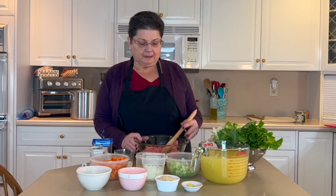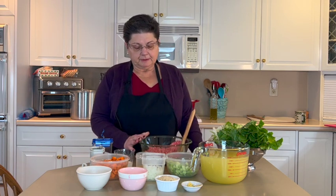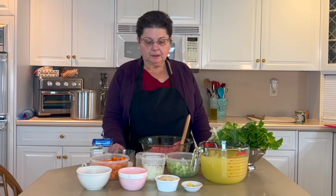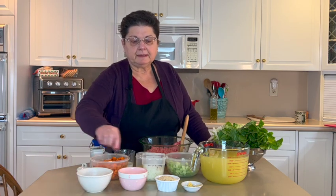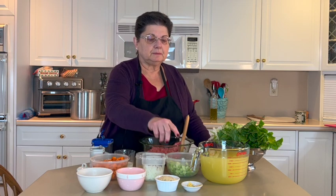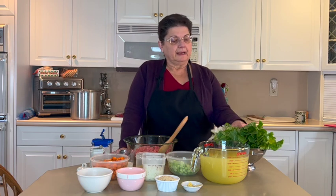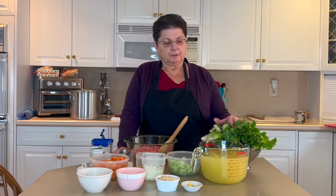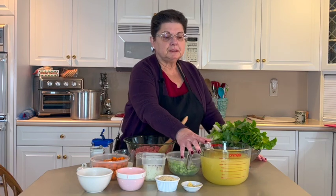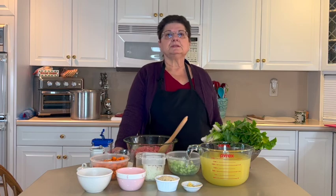The ingredients for the Italian wedding soup are chopped meat — I'm using a meatloaf mix today, which is a mixture of beef, pork, and veal. You can use whatever meat you like: beef, turkey, chicken, plain veal, whatever you like. I'm also going to add cream, one egg, salt and pepper, fresh chopped parsley, fresh grated cheese, breadcrumbs, and garlic in the meatballs. For the soup, we're going to use a mixture of celery, onion, and carrots, finely chopped. I have fresh escarole that has to be washed very well — you don't want any sand in it, or you can use fresh spinach. I'm also going to use chicken stock and chicken broth combined.